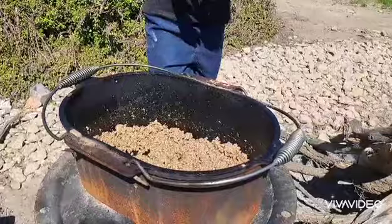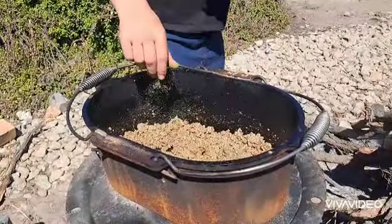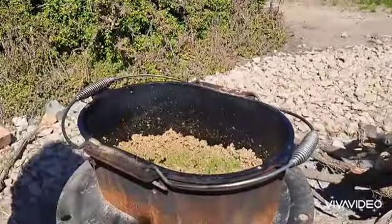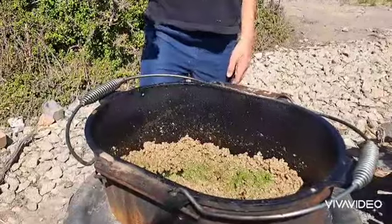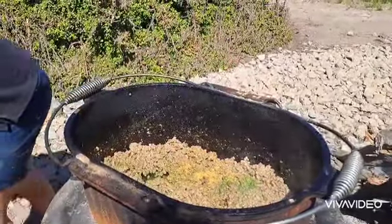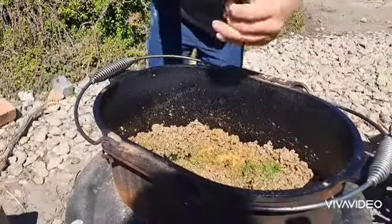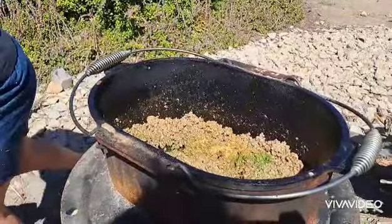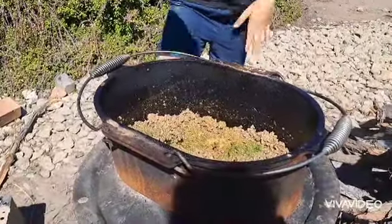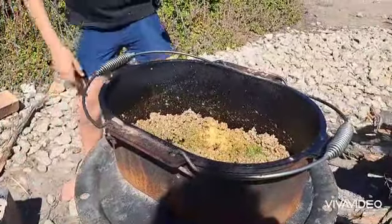We're going to season the meat now with garlic, basil, salt, and all-purpose seasoning. This is the parsley we're putting in, and this is all-purpose seasoning. We're also going to add some onion powder, some pink salt, some garlic, garlic powder, and another type of garlic powder.